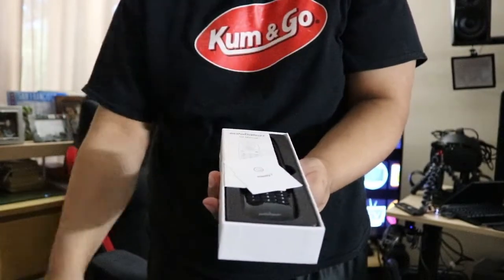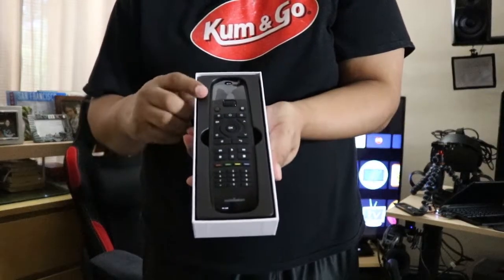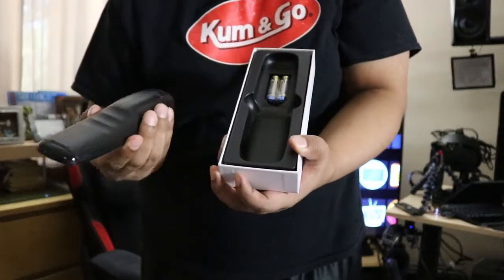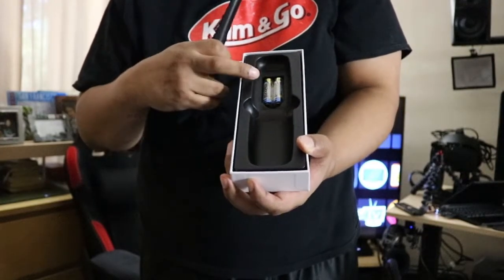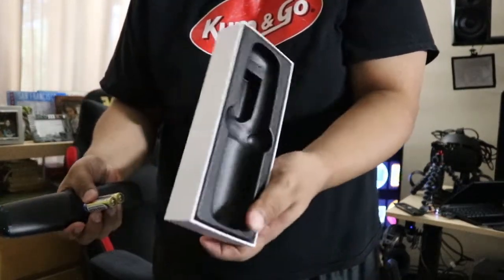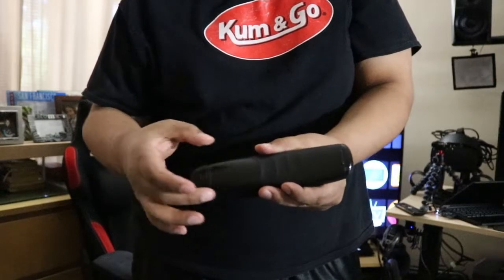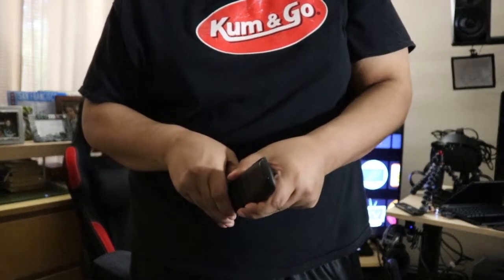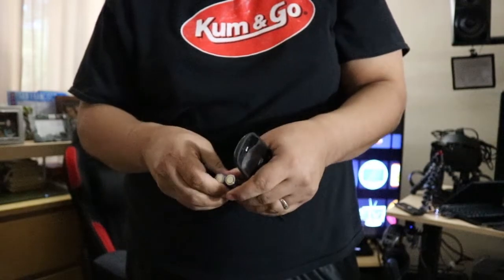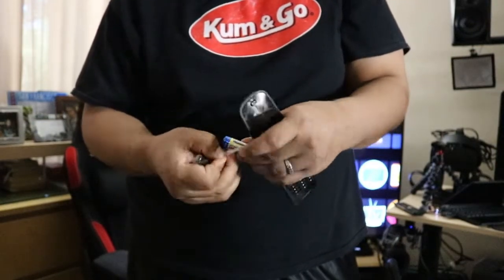Inside you get two instruction manuals — very simple. Here is the remote itself, which is all you're ever going to need. Taking it out — it is battery operated, so it comes with double-A batteries already included. Besides the remote and the batteries, that's all that's inside the box. One thing I wish they did is make this rechargeable, like a rechargeable lithium battery — that would've been better, like the Nvidia Shield remotes.